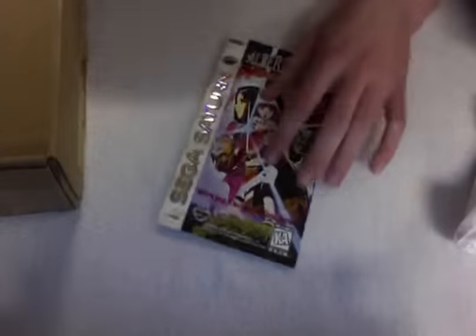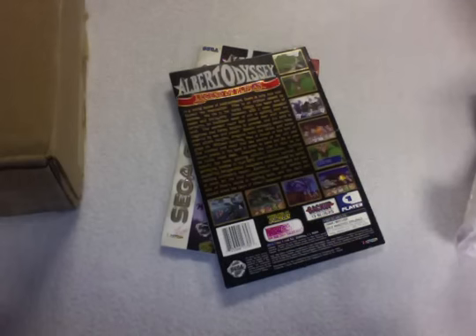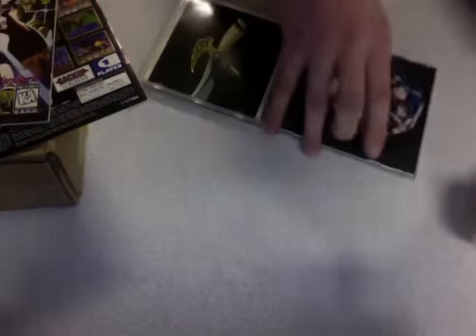I really needed this, guys. You can already tell but it's Albert Odyssey. This is the insert and back art. Here it is — this is my original copy. It's in this little case and I desperately needed the inserts and back art so I could put it in a regular case and make it look awesome. I already have the disc. Look at this — it's in mint condition, not a single light scratch. I cannot wait to put that on my shelf.